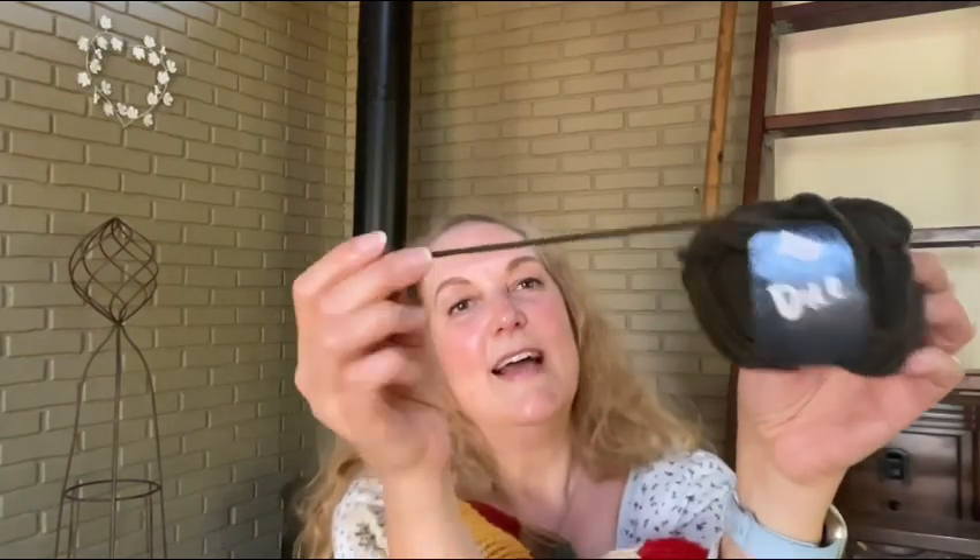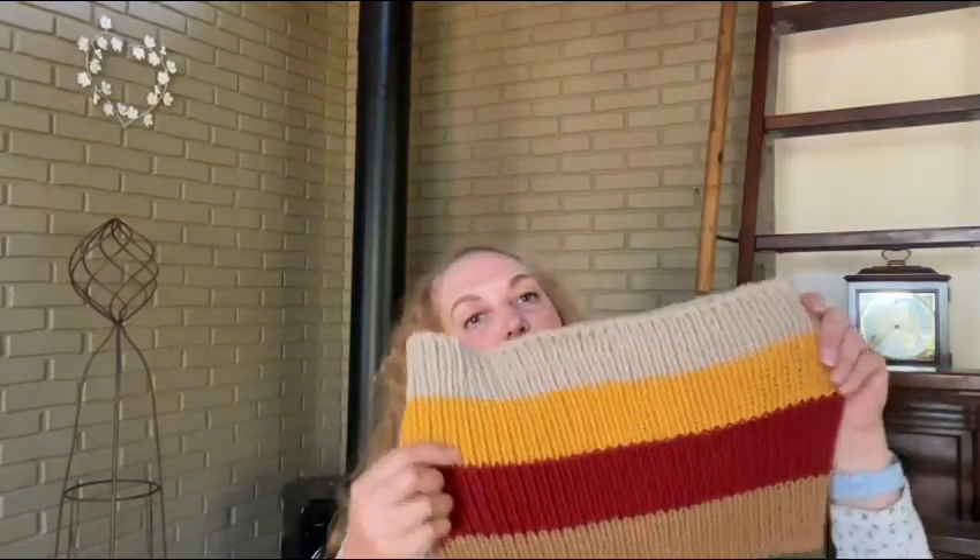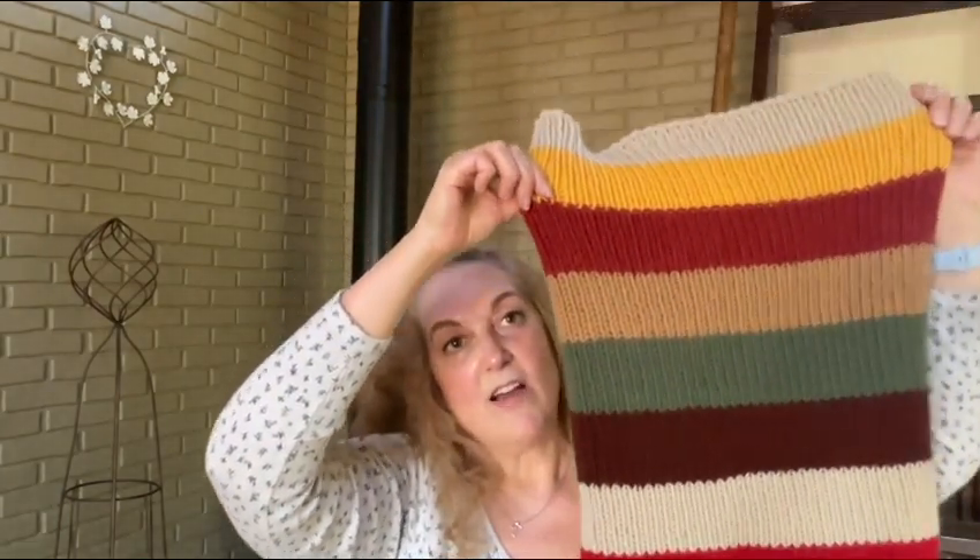The very first thing I have is this Saturday Shrug, and I used this Lana Grossa Dew — it's an Aran weight yarn. I had nine 50-gram balls that I used for this project. You can make it as long or as wide as you'd like. I cast on 144, which was more stitches than the original recipe called for, just a few more because my shoulders are broader than Jackie Rose, who wrote the original recipe. I used size nine needles, cast on loosely with a long tail cast on, and then did a tubular bind-off at the bottom.